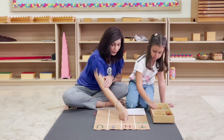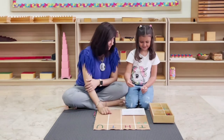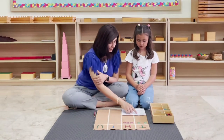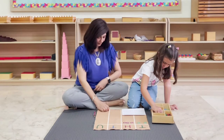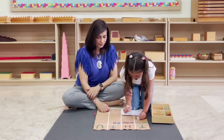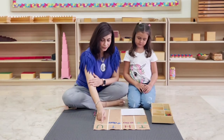Three — can you put three hundreds over here? Do you see 'H' for hundreds? Okay, let's put it here. How many tens do we need? Four — can you put four tens here? And how many units do we need? Five — can we put five units here?